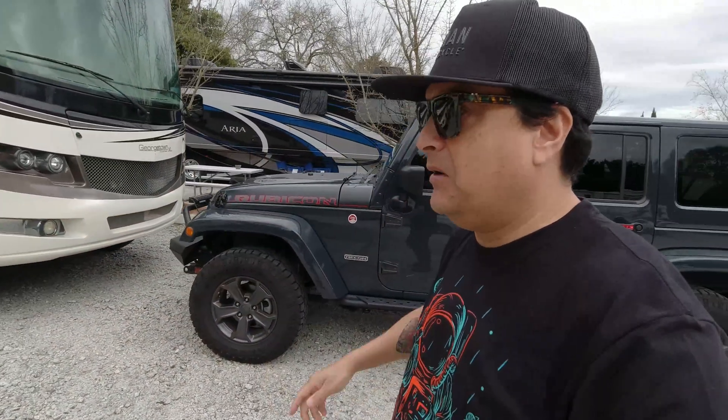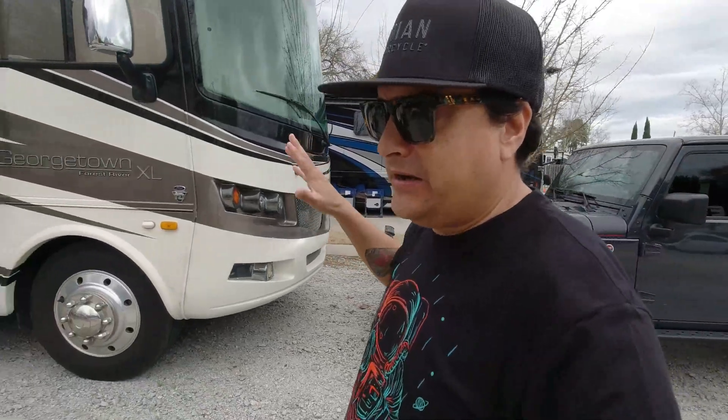Well, what's up everybody? We're back in Georgia. This is the first time we've ever stayed in the same place twice, which is interesting because we don't normally do that, but we like this place and this is kind of our home base.